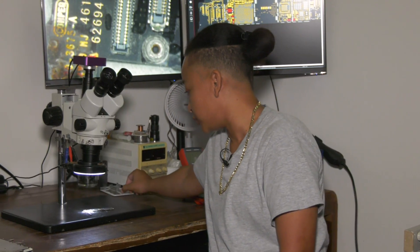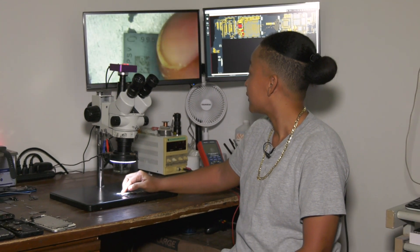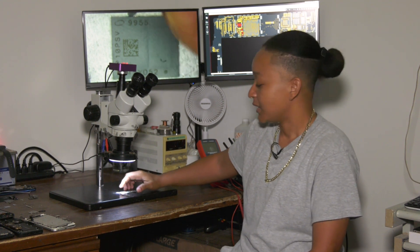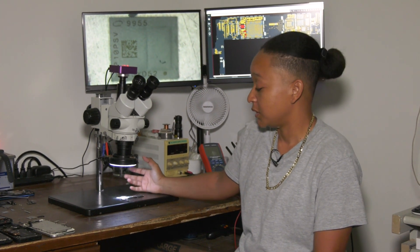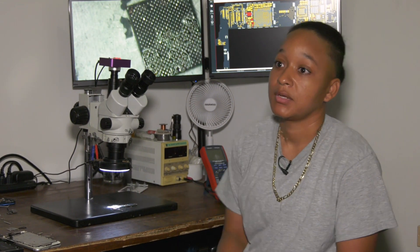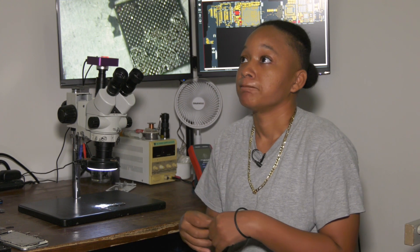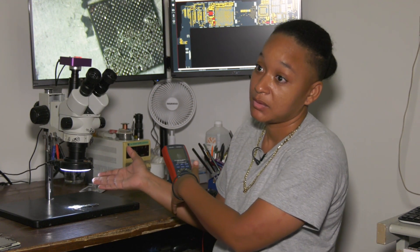Let me show you. This is about the size of my fingertip. This is a chip that is required to be soldered onto a board that gives that board the capability of powering different parts of the board. This is the baseband chip for an iPhone XR. What this does is it gives the phone the capability of having signal.